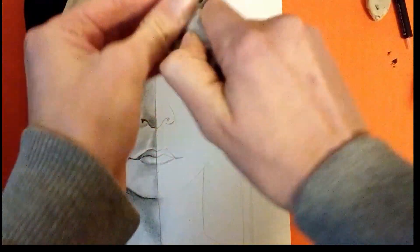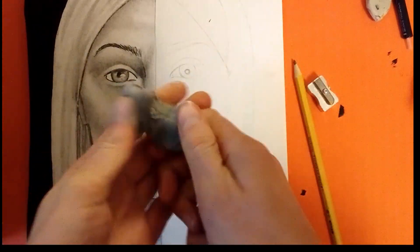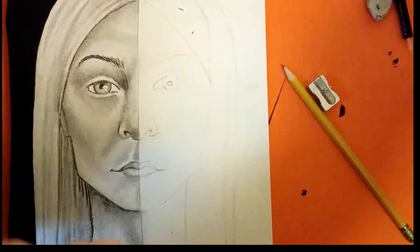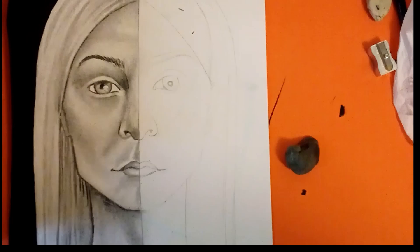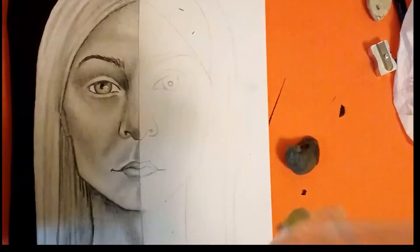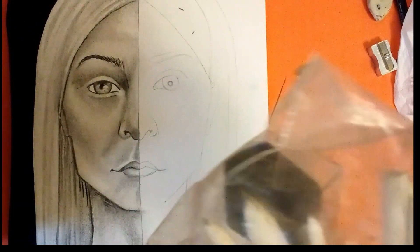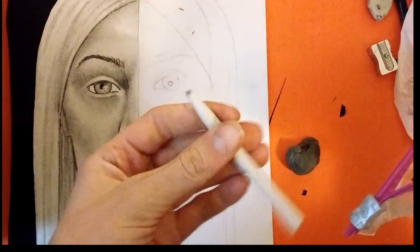Here's my kneadable eraser. I just used vine charcoal with this, which means there's probably a little bit on it. To clean it, you just knead it — meaning you squish it around, stretch it out, stretch it back. There, that looks pretty good. I'm also going to use a little bit of toilet paper or tissue paper — it works just fine. And then a blending stump for blending.